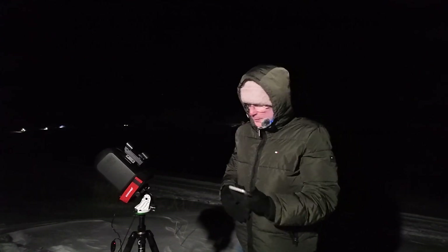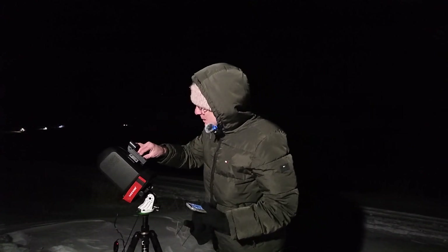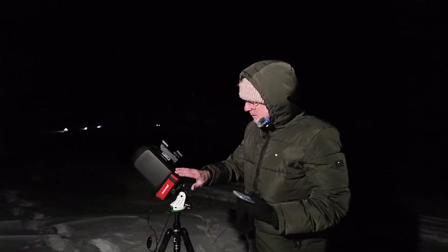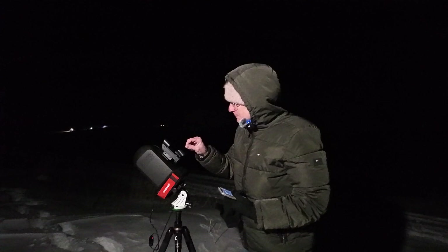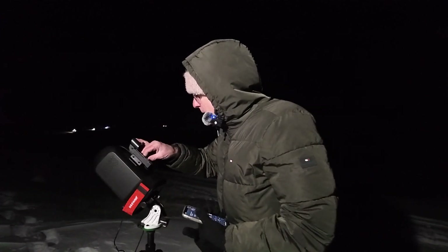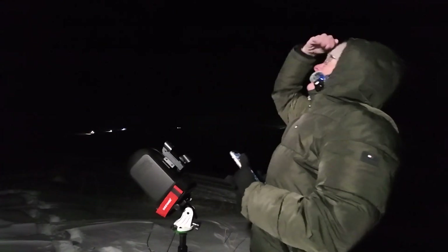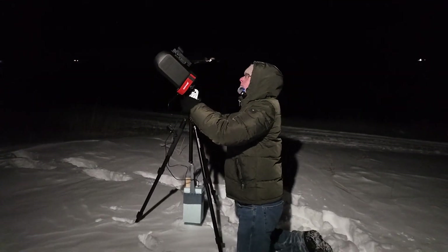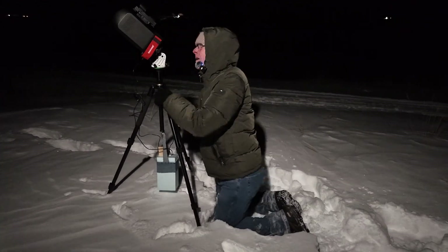The first step is just to turn on the reflex sight — the red dot pointer that's attached to the main part of the telescope, not to the moving arm. Then we're going to point that at the North Star and center it.